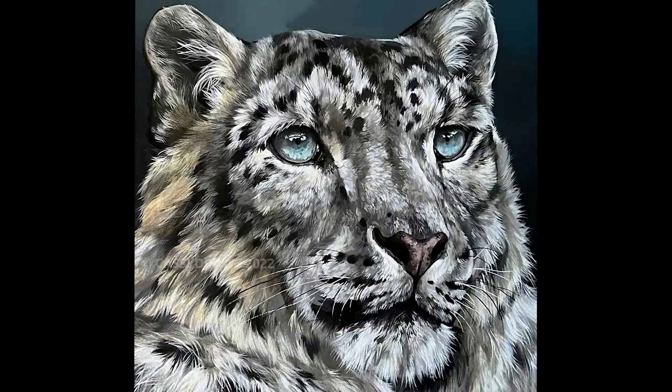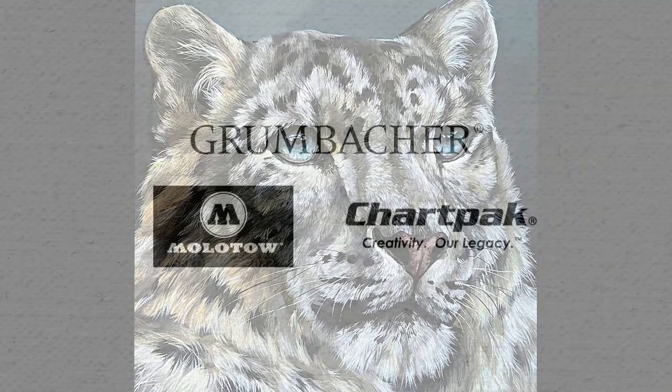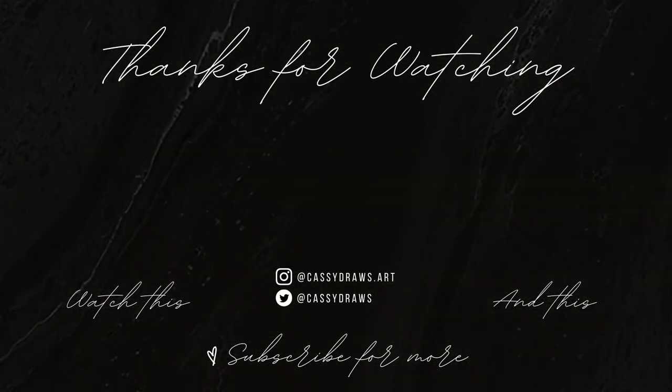And there you have it — there are our finished blue eyes that you can see here on my snow leopard Larimar. I hope you enjoyed today's video. I had an absolute blast making it — let me know down in the comments below future videos that you would like me to cover. Big shout out and thank you to our channel sponsors Chart Pack, Grumbacher, and Molotel for sponsoring today's video. Don't forget to like and subscribe if you enjoyed today's content and hit the bell to be notified when I upload next. Thank you all so much for your support — we are 4,000 strong and I cannot believe it. I will see you in the next video.